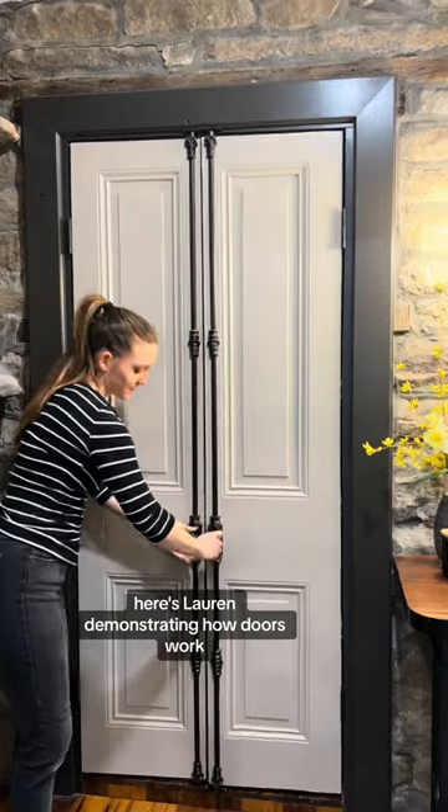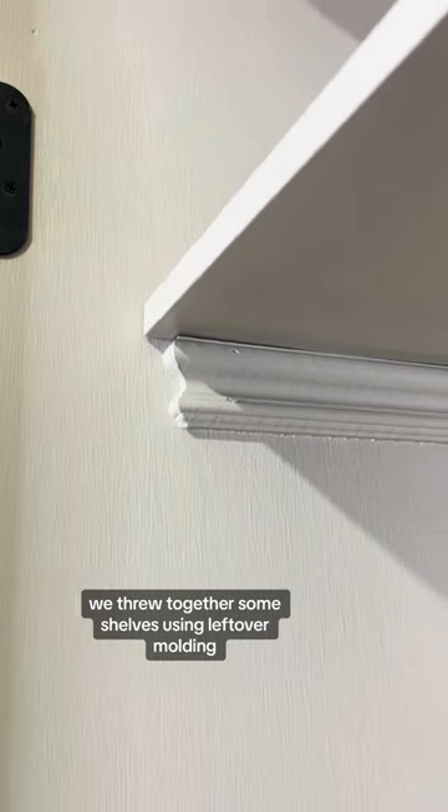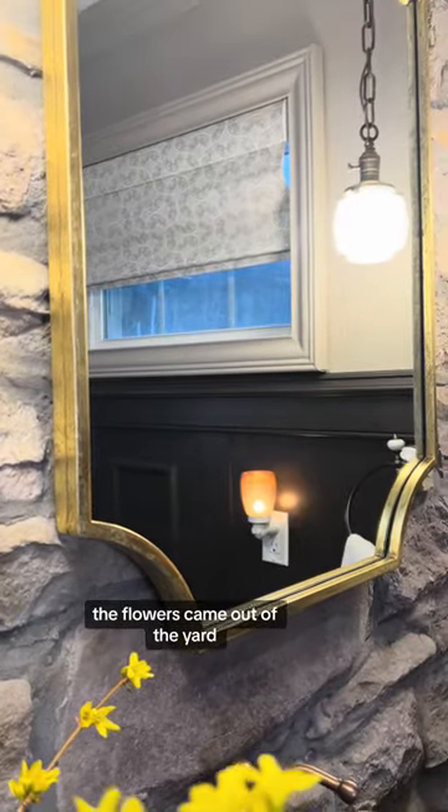Here's Lauren demonstrating how doors work — the best door model in Pennsylvania. We threw together some shelves using leftover molding, and the bolts themselves came from Signature Hardware. The flowers came out of the yard.